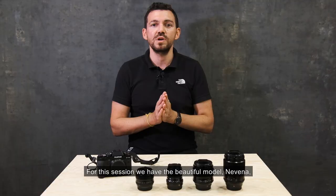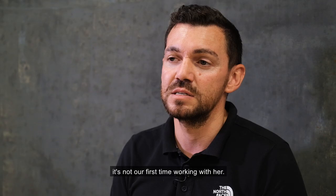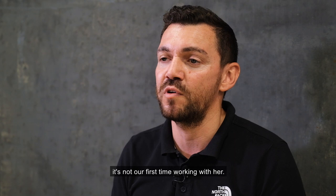For this session, we have the beautiful model Nevena. It's not our first time working with her, so let's go for the shooting.